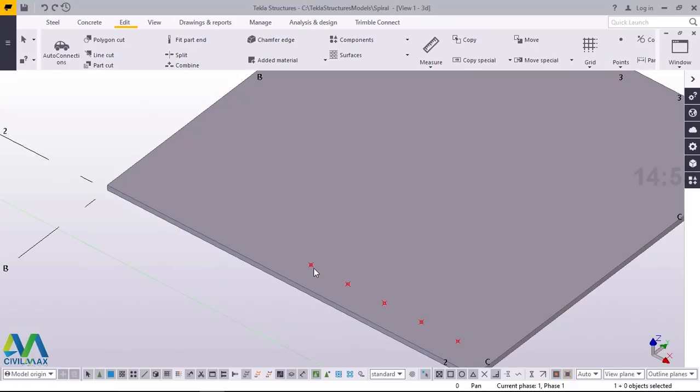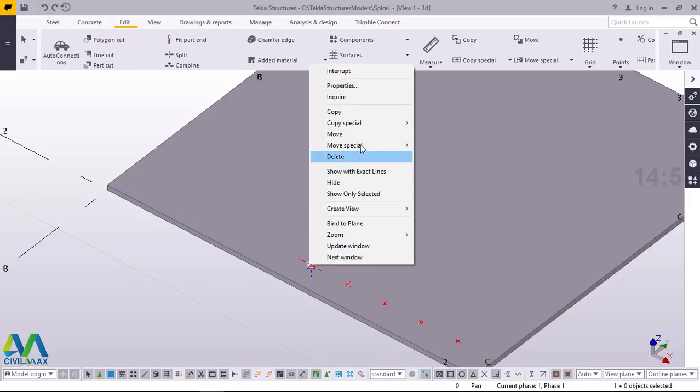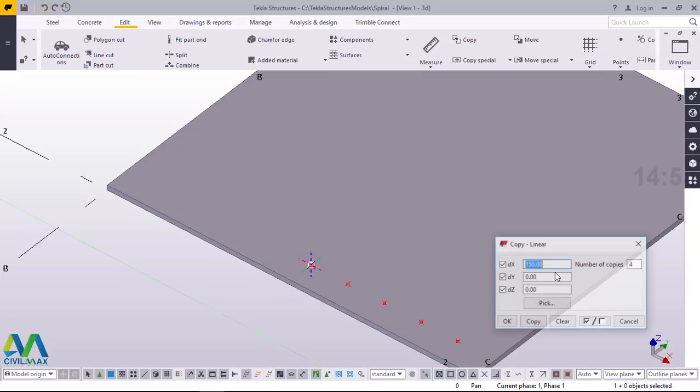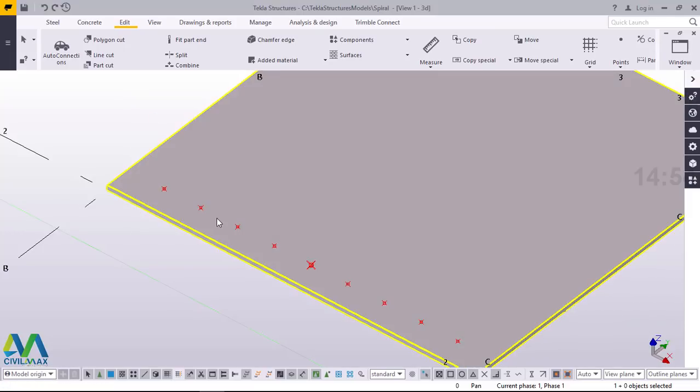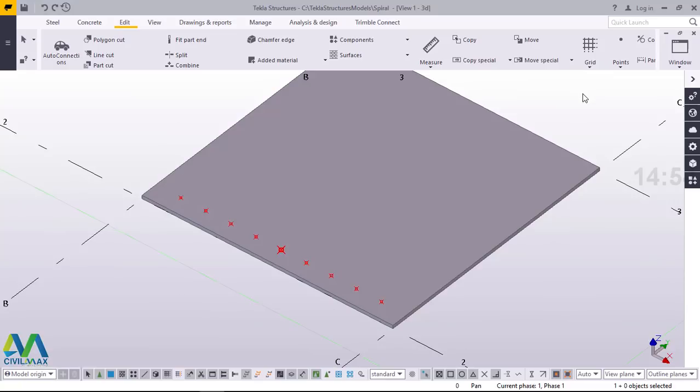Now again I'll do the same thing — click on that, right click and come to special copy and click linear. I'll prefix this 150mm with a negative sign because I'm trying to populate this point in the opposite direction of the X axis. I'll go straight and click copy, click OK, right click and interrupt. Now I've marked the points on my plate — the points where I intend to punch or create holes.